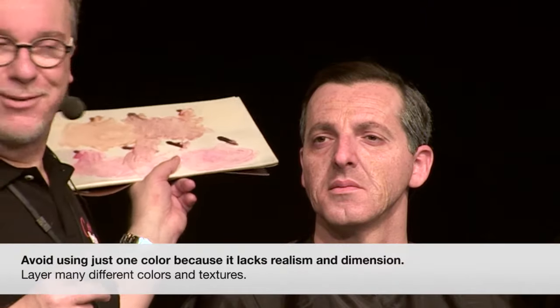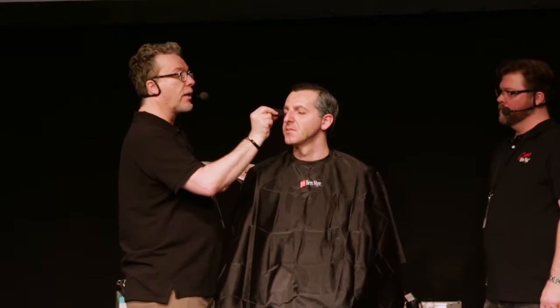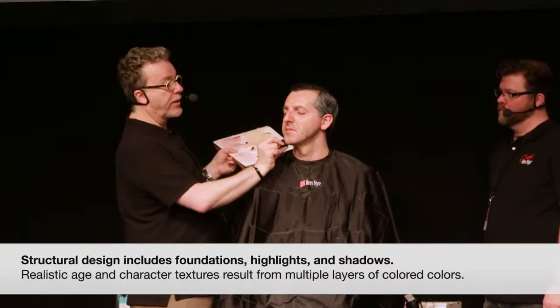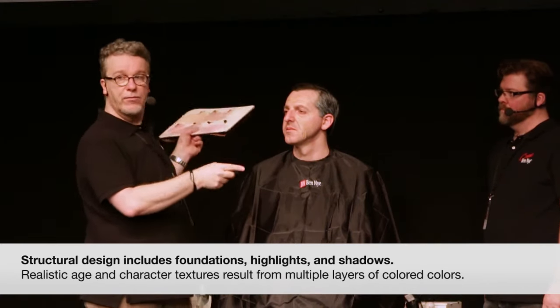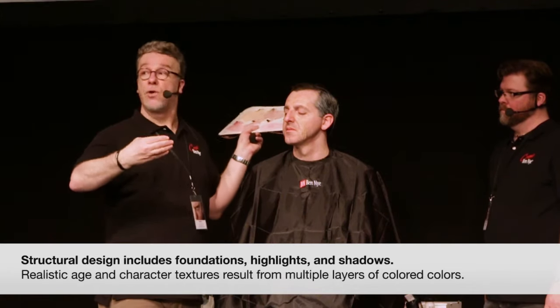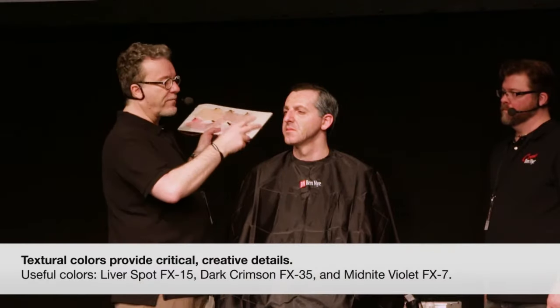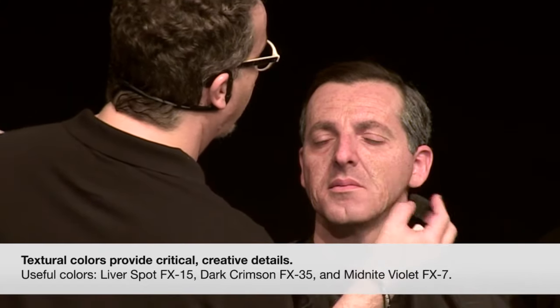Many layers — nothing is ever one color. One is none. Nothing is ever one color in the world of makeup, so we try to layer many different colors and textures. When I'm teaching my students, I say: think about there might be a foundation color, then highlights, then shadows to create structure, then textural colors to create textural aging. So you have many layers of things to produce, and it's just a good idea to think about your makeups in those terms.